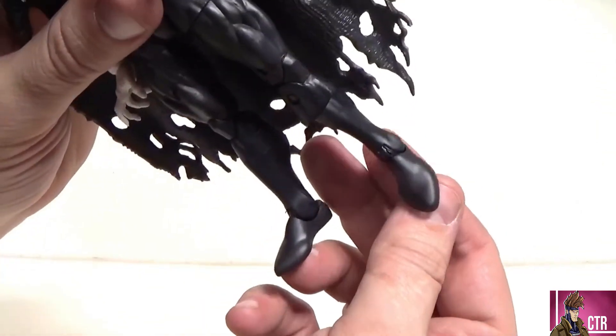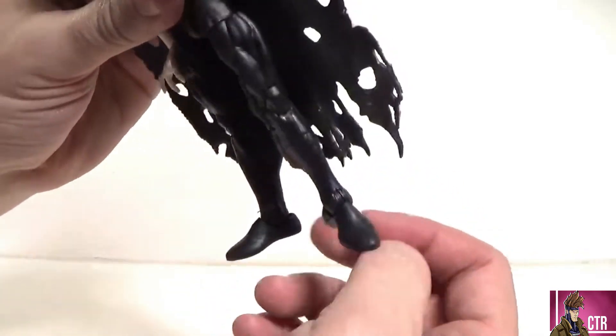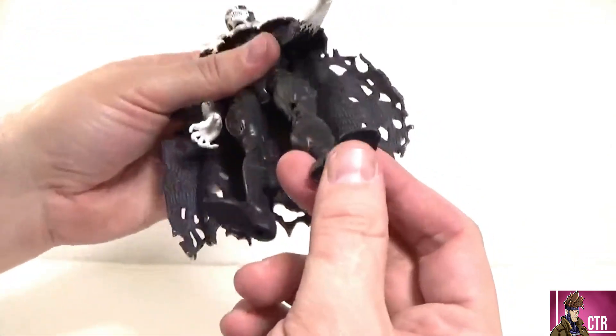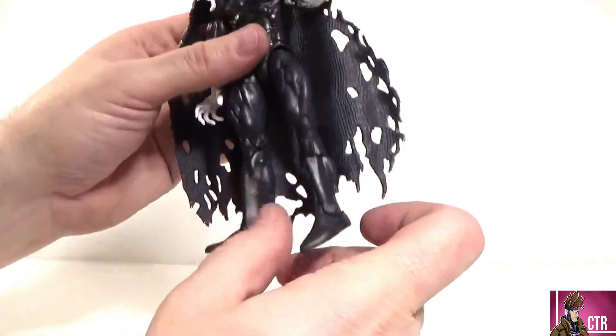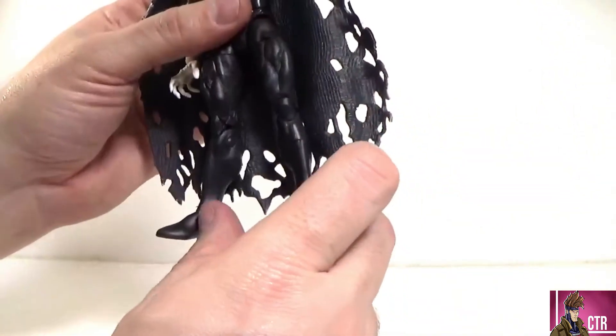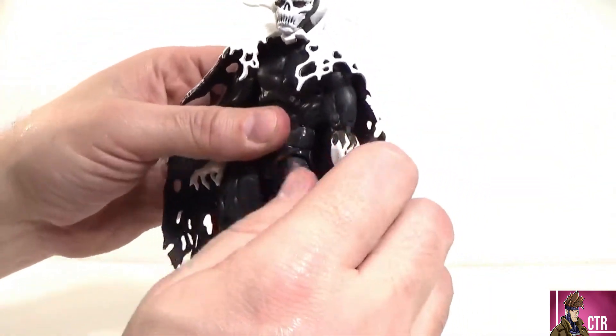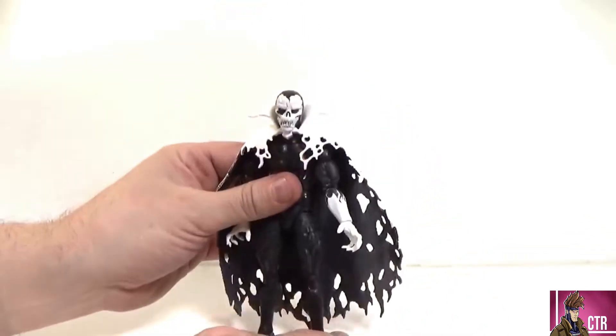So is he wearing tights? What's going on here? There are peg holes on the bottom of whatever these are. Demons don't have toes — what are we talking about? Sorry, I'm getting confused.